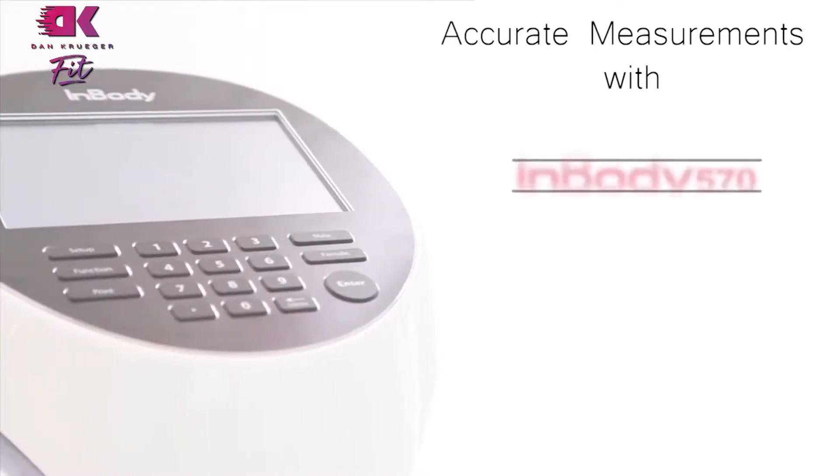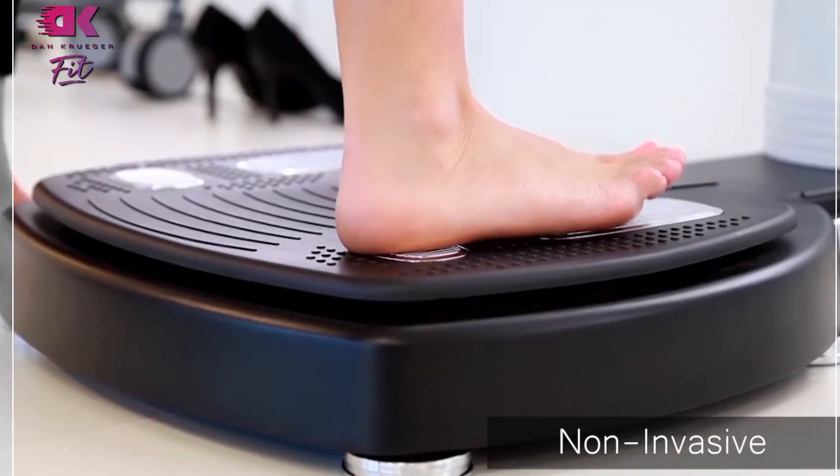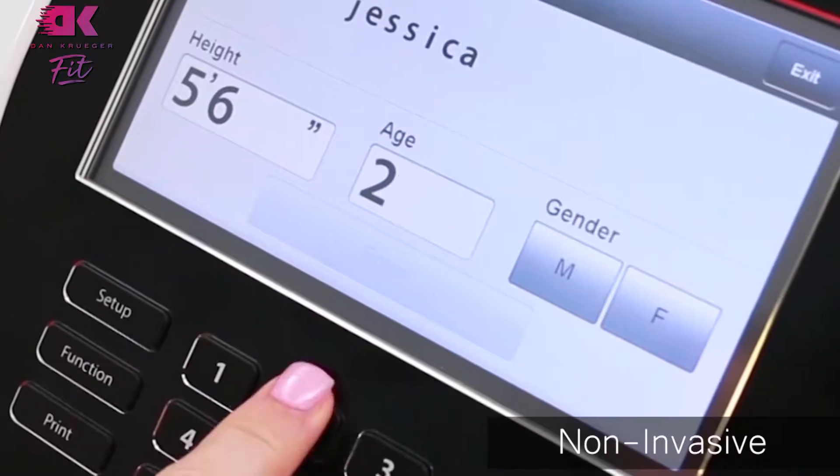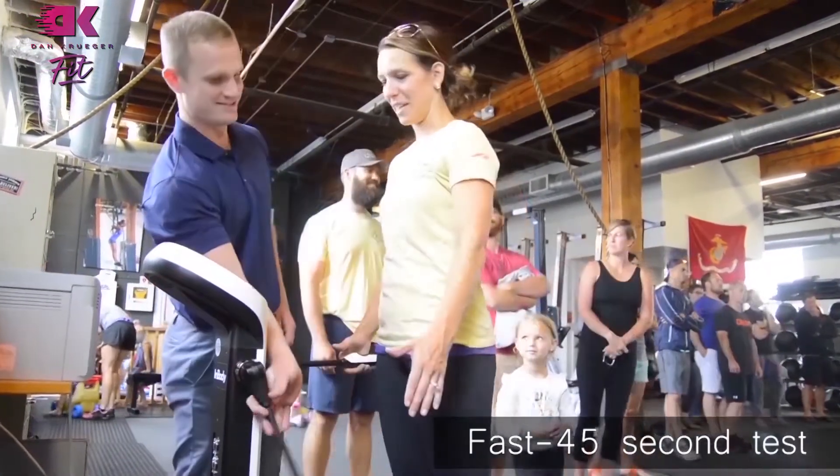Today I'm going to be walking you through the results page from the InBody 570 Body Composition Analyzer. This is a great resource that DK Fitness clients have access to. We recommend our clients do it about every six weeks or so.